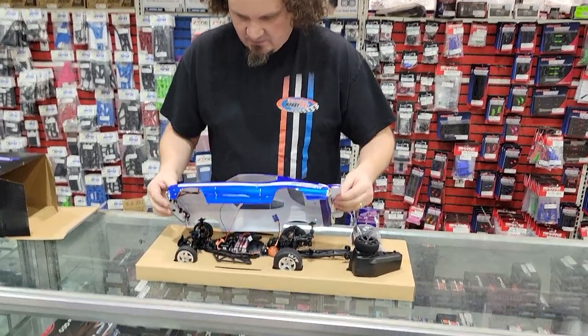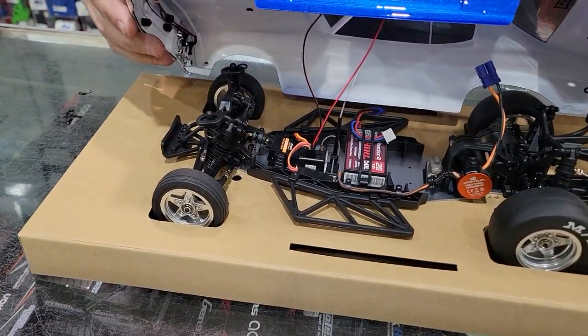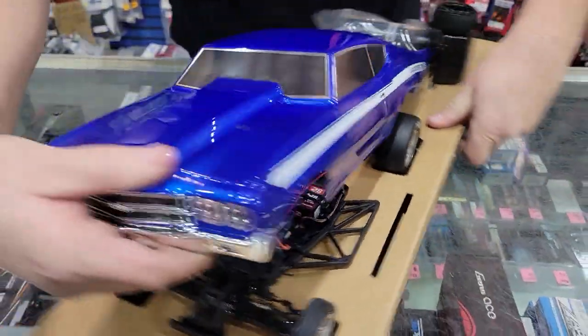It does come with lights. The lights are connected, as you can see here, and we'll turn that on in a second. Let's flip it around so I can point at what we got.